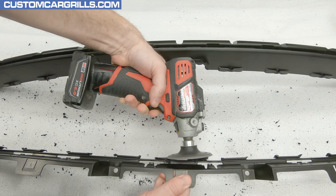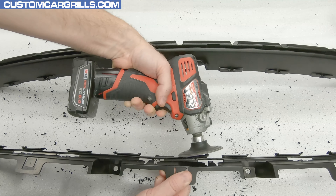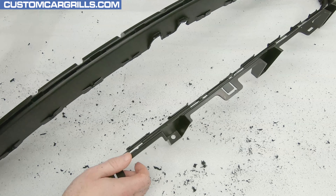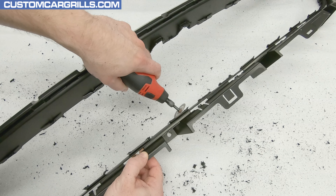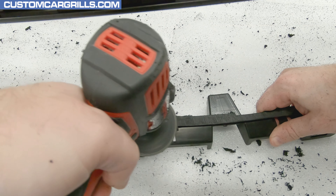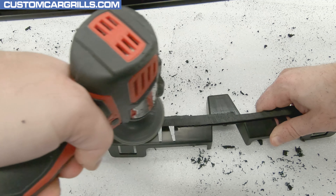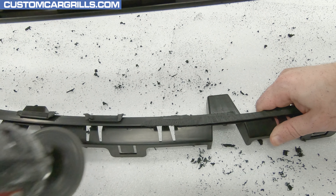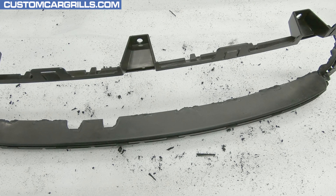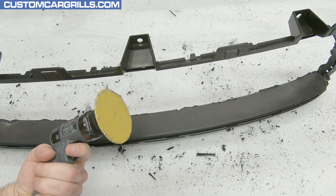Next, I'll grab a sander and attach a low-grit sanding disc — something like 36 grit will make short work of this. I'm just shaving down these remaining remnants quickly. If a sander isn't available, the top of the shaping wheel can be substituted in its place. With some areas, I had to sand somewhat aggressively to get through the thin spots of the outer edge, but sanding through them seemed to work best for me.